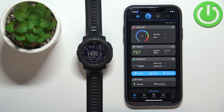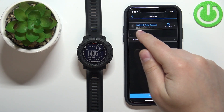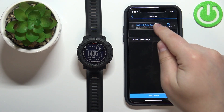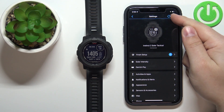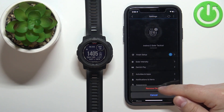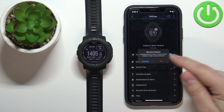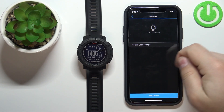In the application, tap on the More option, scroll down through the menu, tap on Garmin Devices, select our Instinct 2 Solar Tactical from the list, and on this page tap on the more options icon to open the menu, then tap on Remove Device and tap on Yes. As you can see, the watch disappeared from the list of devices.